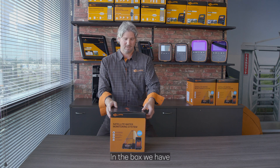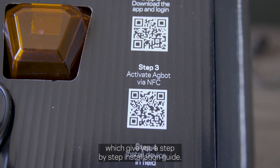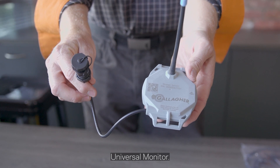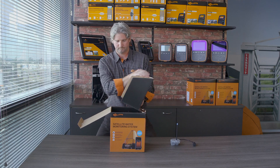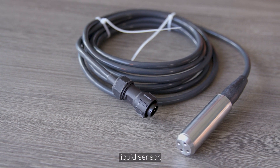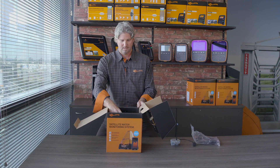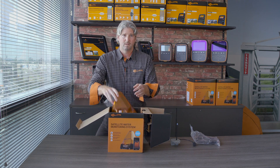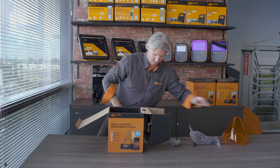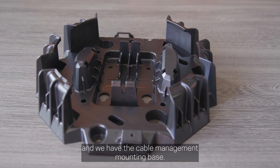In the box we have four QR codes which give you a step-by-step installation guide. We have the universal monitor, we have the 3 meter liquid sensor, we have the cover, and we have the cable management mounting base.